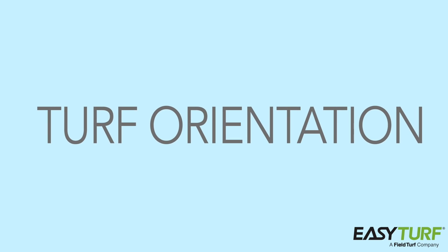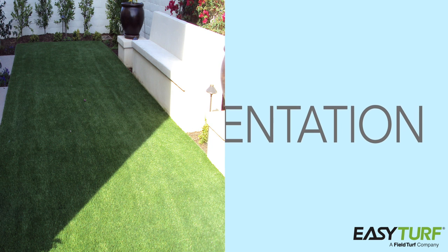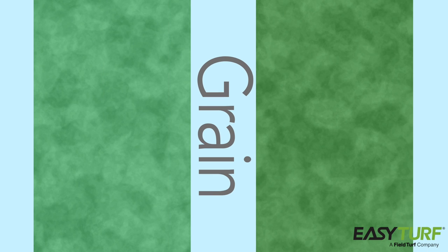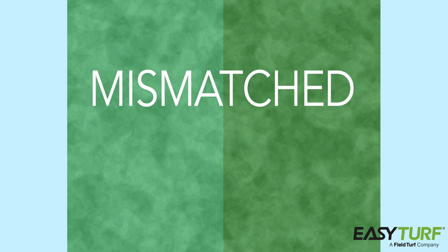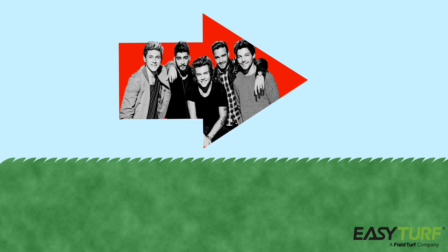The orientation of the turf is perhaps the single biggest factor that separates a professional-looking installation from an amateur one. Artificial grass has a grain, which means that it looks different from different directions. If the grain of the pieces aren't all going the same direction, the installation will appear mismatched and sloppy. When laying out the turf, you'll notice that the blades lay in one direction — this is the grain.